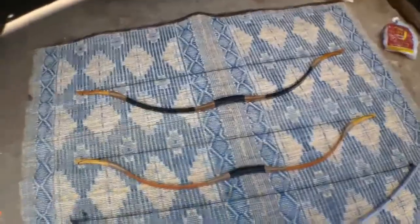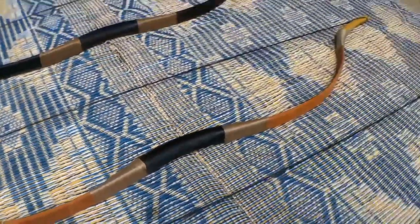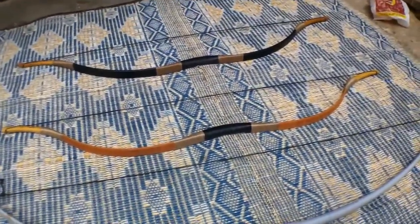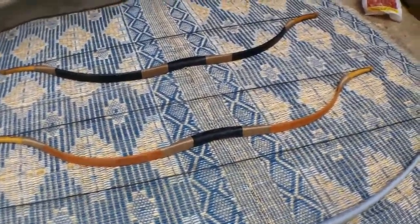This next one is a Mongolian bow which I got from eBay. I'll take you a little bit closer to it — it's made from a couple of materials and different types of wood, and it draws 35 pounds, which is just perfect. It's not too difficult to pull, yet it's quite powerful.